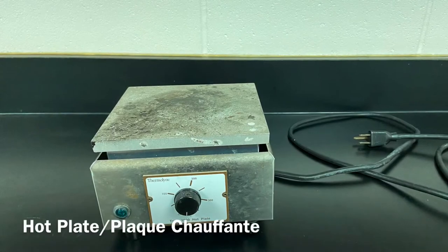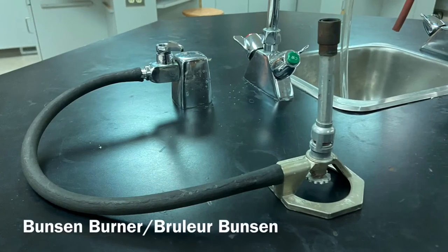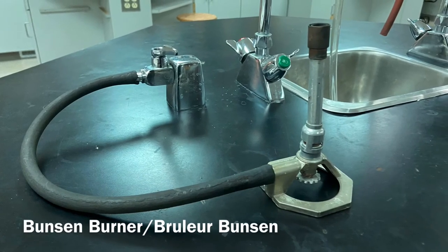Hot plate. Plaque chauffante. Bunsen burner. Brûleur Bunsen.